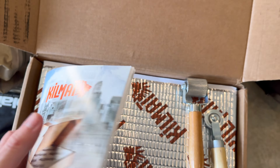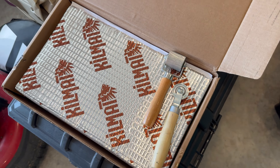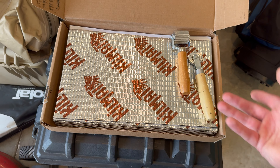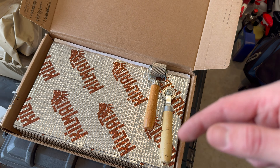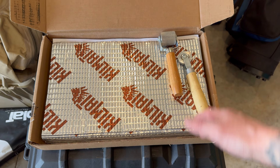Alright, new video today — we are going over sound deadening the car. If you guys watched the intro, it was basically showing you how loud the exhaust is, how loud the drone is with the windows closed and then open, so I'm going to try and fix that today.